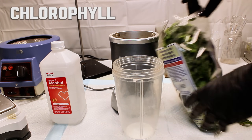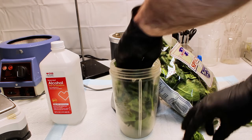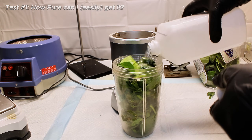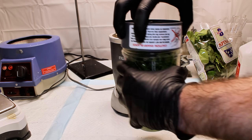Chlorophyll is arguably one of the most important molecules in the world, and so I felt it only fair to see what kind of chemistry I could do with it. Naturally, the first thing I decided to do was to try and isolate some fairly pure chlorophyll, and to get started I went ahead and blended some spinach leaves in isopropyl alcohol.